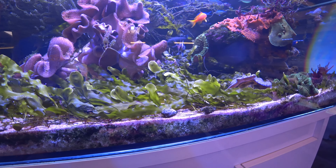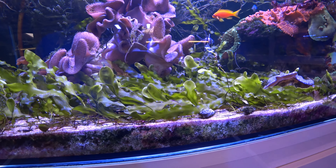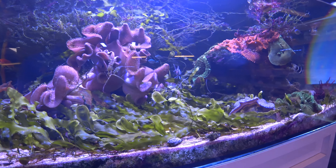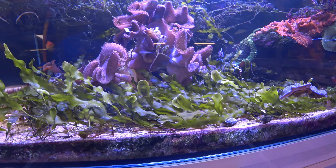As long as you keep it happy, keep it fed, keep it under decent lighting, and also give it a good amount of flow, it will grow very well. In this way I think Caulerpa prolifera is probably one of my most favourite macroalgaes for any aquarium.